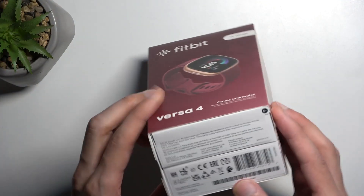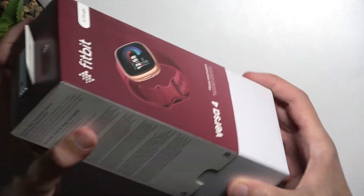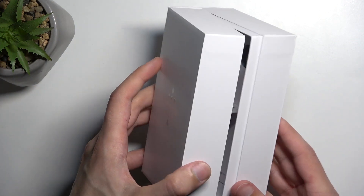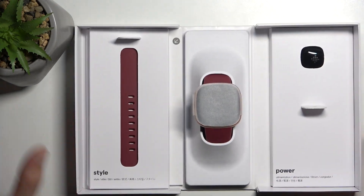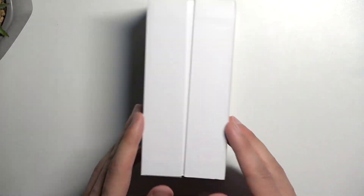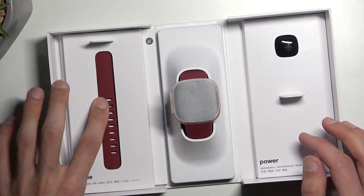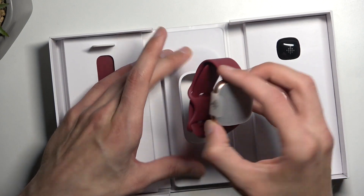So let's just get straight into it — we're going to peel it off right here. Pretty nice presentation of the device, being in this kind of nice opening format. So here we get a longer watch strap, or at least I presume it's the longer one, and we get the watch itself.